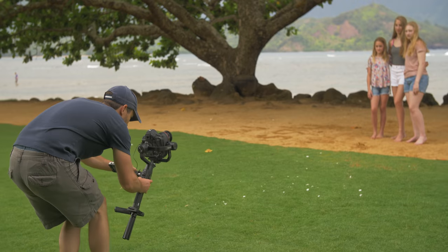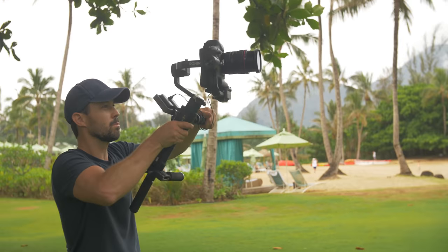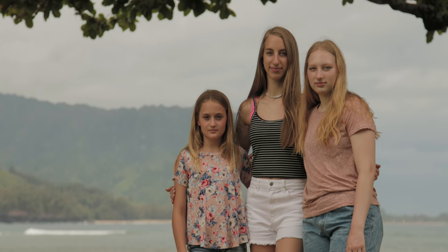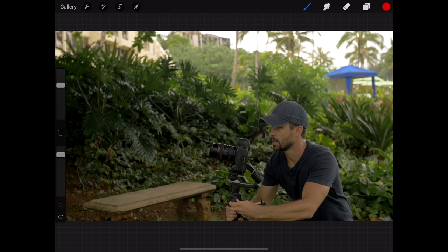Once you do the shot moving forward, you can have your subject hold and do the shot backwards, then run that in reverse and see which one looks better. I highly suggest having an external monitor on your gimbal to do this — you'll look at the monitor when the camera is over your head, and as you bring the camera down below your eyes you'll look at the back of the screen.